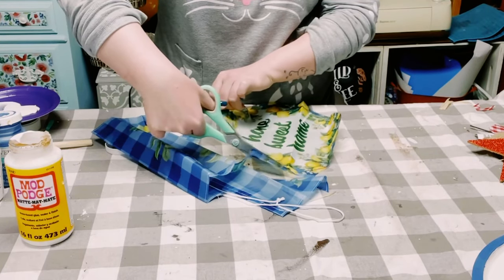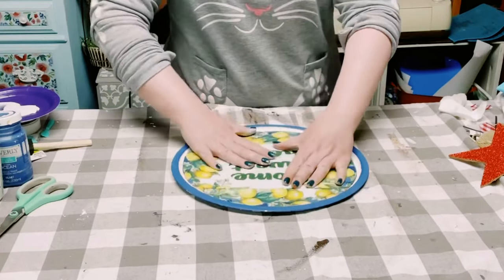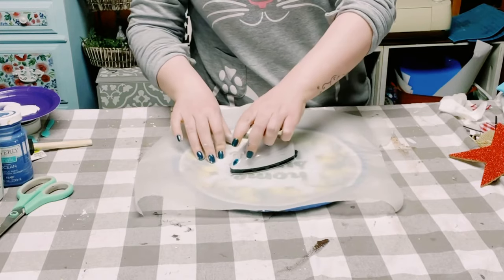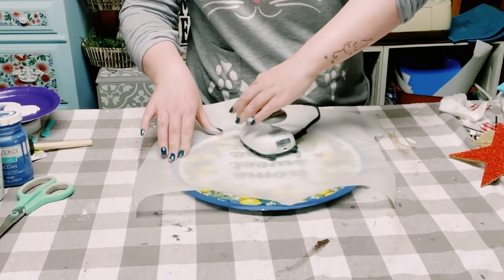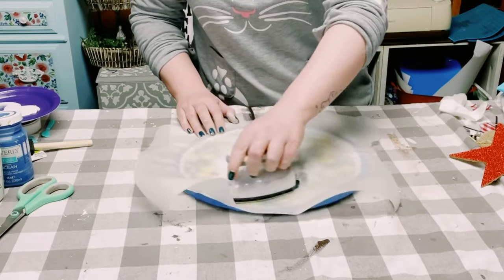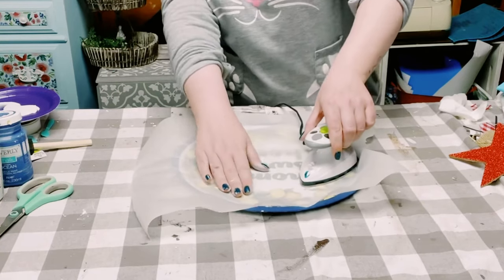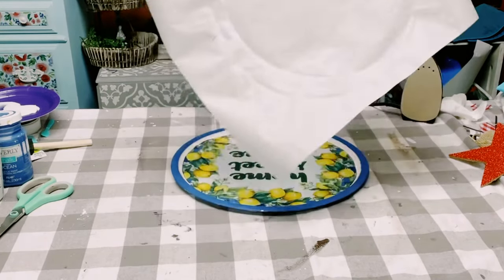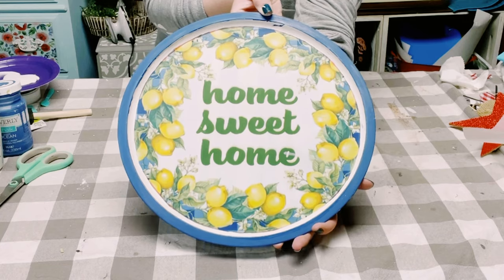Once that is traced out, you want to just cut that tracing right out. Now that the Mod Podge is completely dry, go ahead and place that flag right on top. Then I'm putting a piece of parchment paper right over the flag and using my mini iron on top of it. What this does is reactivate the Mod Podge while also ironing out any wrinkles or air bubbles on the flag.